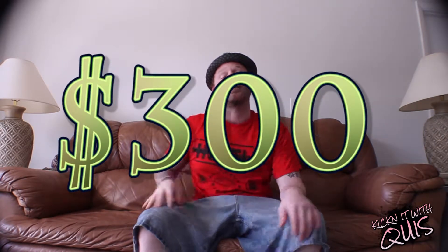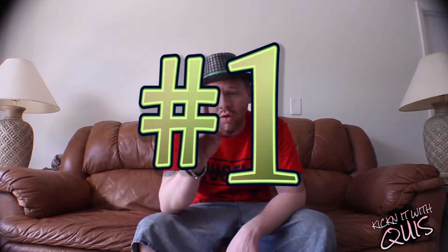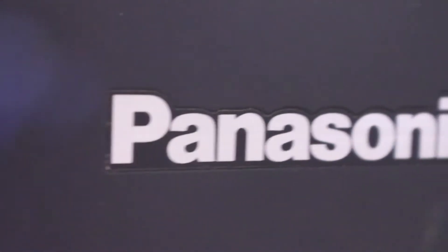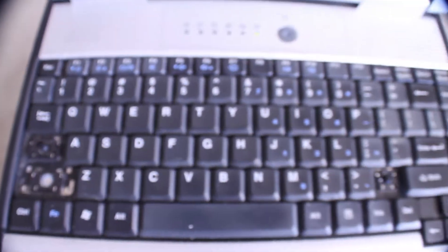I'ma show you how to do it for less than $300 if you got a laptop. If you don't got a laptop, I'll still show you how to do it for less than $300, cause I'm that good. First of all, you're gonna need three things. Number one, most importantly, a laptop. Laptop is important. If you don't got a laptop, you're not gonna be your own producer — all this other stuff that you're about to get is gonna be pointless.